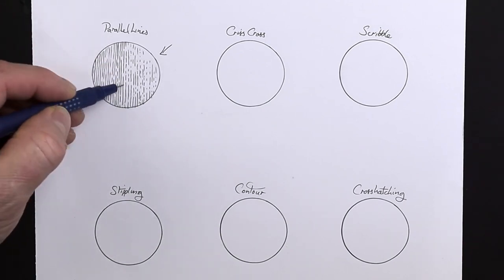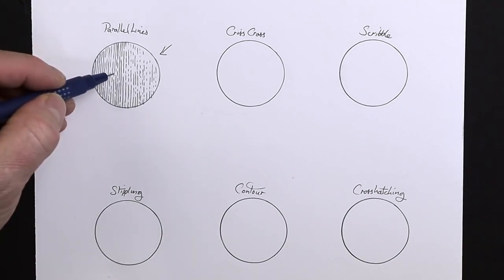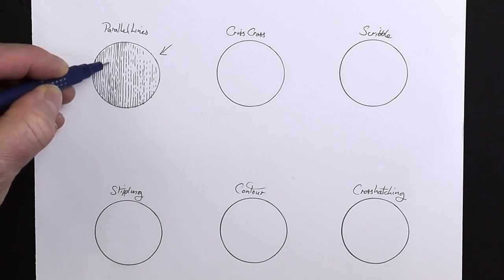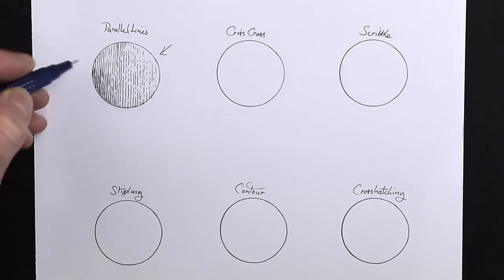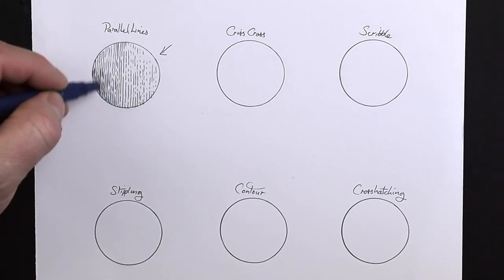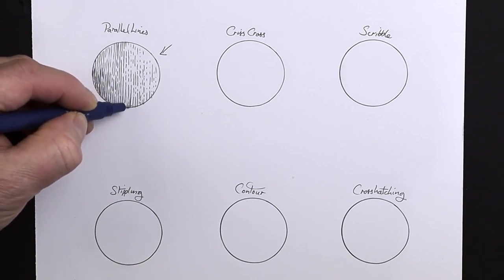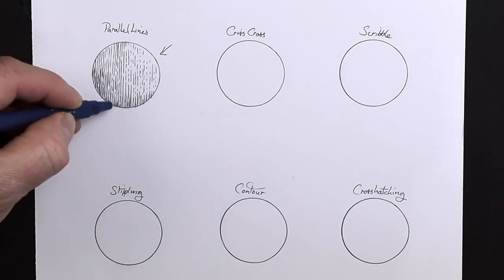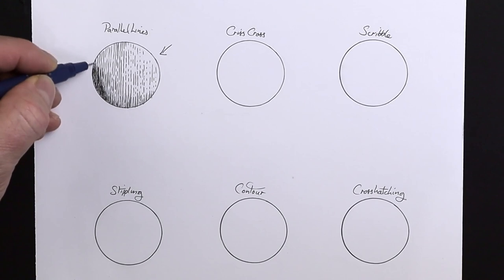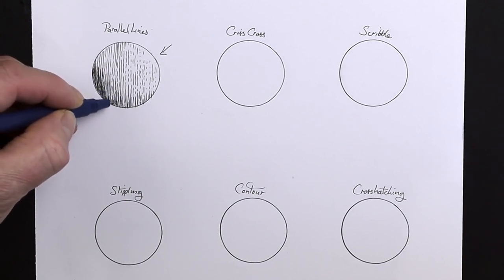We've got to think about trying to get a shape in there. What we need to do is increase the amount of lines for the darker areas — going for the more dark areas first, then the midtones after that. Let's go from the bottom up, working with vertical parallel lines all the time, increasing the amount of lines. So this is the darkest side of the ball, and already we're starting to get a little bit of shape in there. Increase the darkness down towards the base — the more lines you add, the darker that area will go. Just from a simple circle to more of a three-dimensional ball feel.